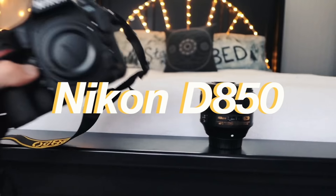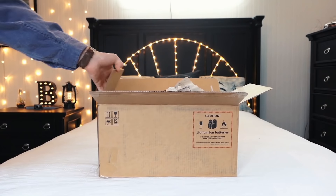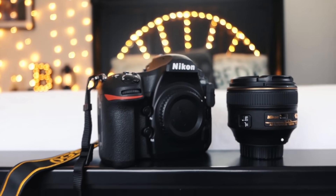I'm actually going to be working with Nikon for this video, which is so crazy to me, because I've been shooting with their gear since I started photography, about five years ago. They sent over the 58mm f1.4 and their Nikon DA50 camera body. The DA50 is a 45.7 megapixel camera, and has the capability of shooting 4K Ultra HD video at 24 or 30 frames per second, and it's also crazy good in low light.